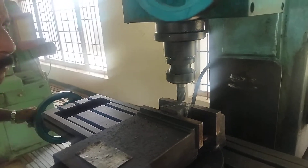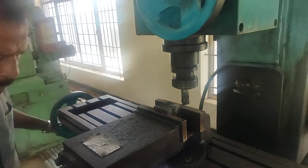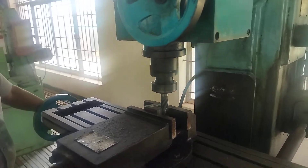Now the machine is running. The minimum depth of cutting is given, and feed is given by the reciprocating table. That is the reciprocating table — we are giving the feed.